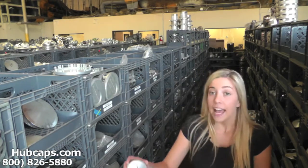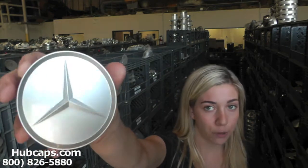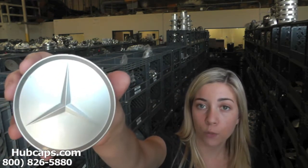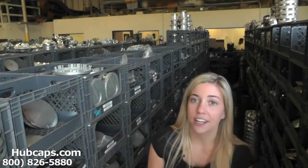Now let's take a close look at one of our factory original Mercedes 240D center caps. Please keep in mind that all of our caps here are used; however, they do go through a full restoration. As you can see, the center cap is in excellent condition. You would expect nothing less — we take pride in the quality of hubcaps we have here at Hubcaps.com.